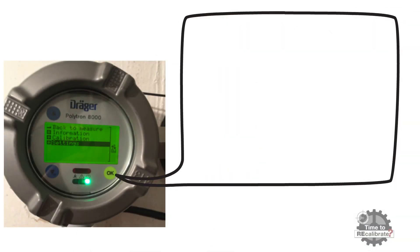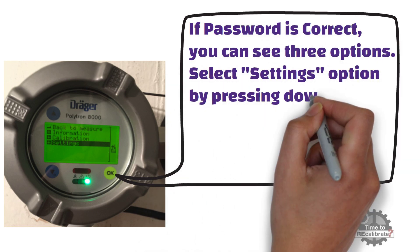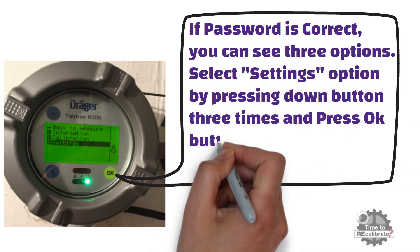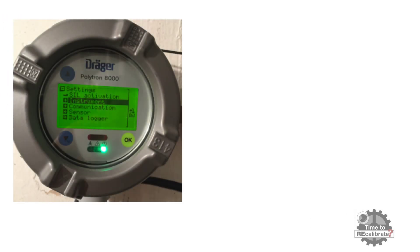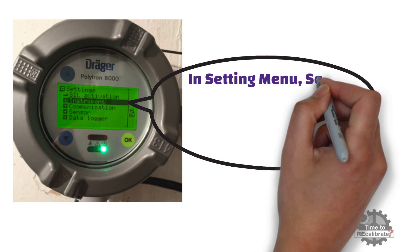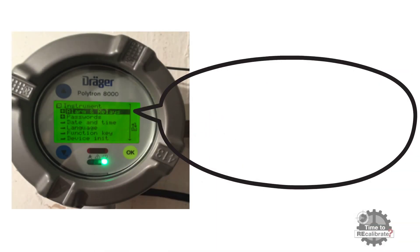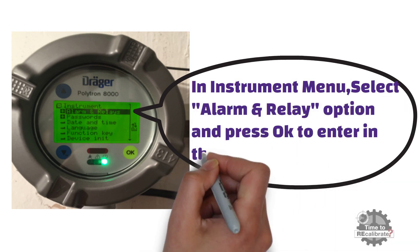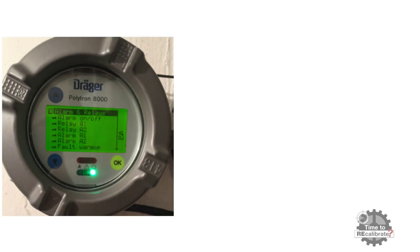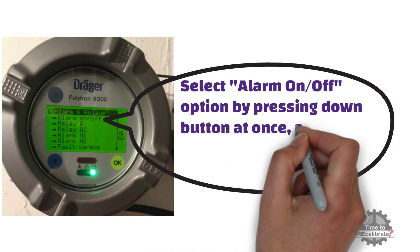As you can see from the picture, if the password is correct, you can see three options. Select the settings option by pressing the down button three times and press OK to enter the settings menu. In the settings menu, select the instrument option and press OK to enter the instrument sub-menu. Then select the alarm and relay option and press OK to enter that menu. Now select the alarm on or off option by pressing the down button once and press OK to enter.